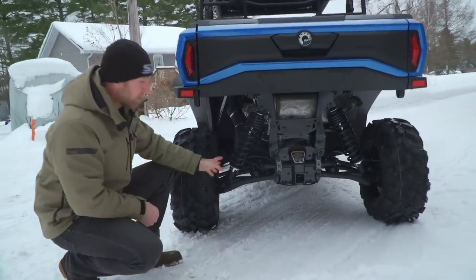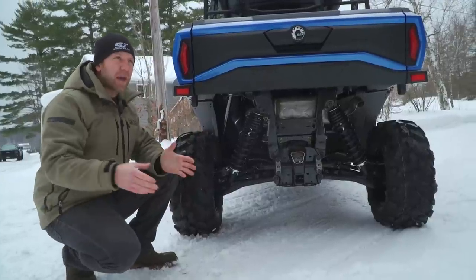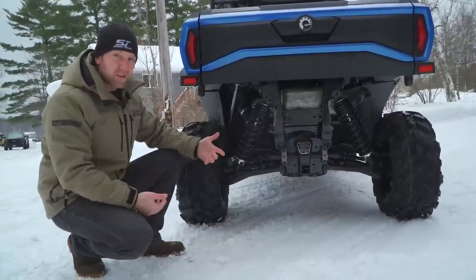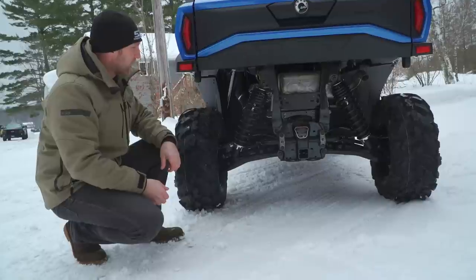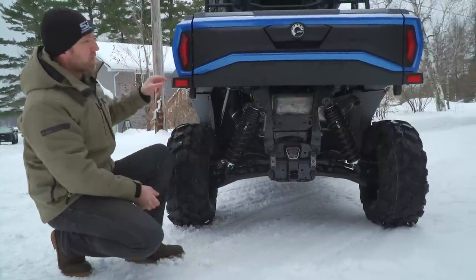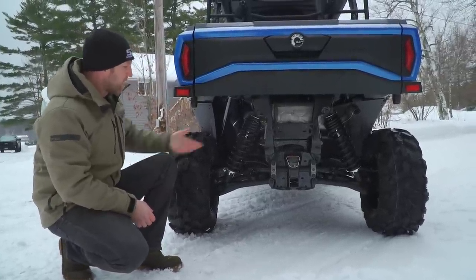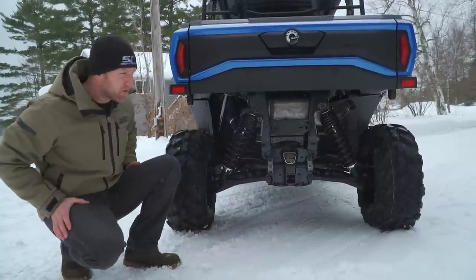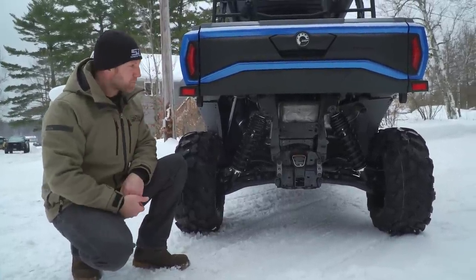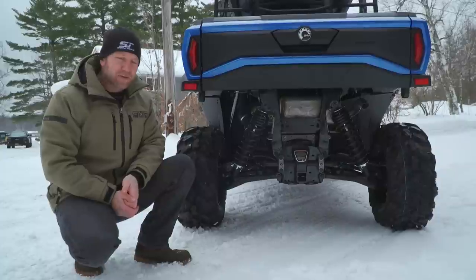Out back, this has arched A-arms — if you go to the regular DPS package it's not arched. The XTP — their highest level package — has Fox QS3 shocks for a nice suspension upgrade, and you also get a beadlock wheel. XT used to come with a rear bumper of some kind, but this one doesn't — it doesn't need it. It does have a 2-inch hitch receiver standard.